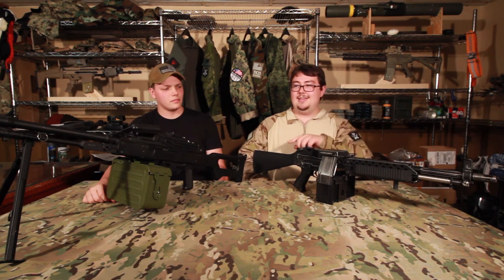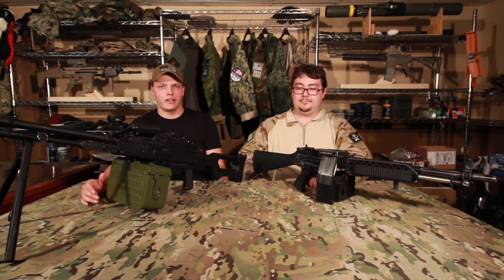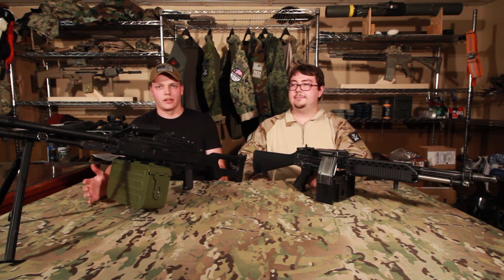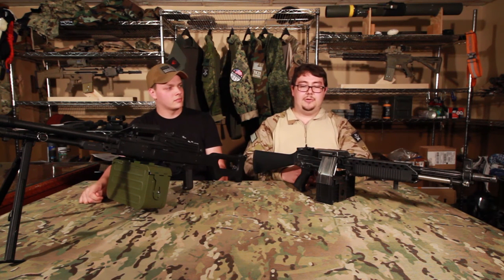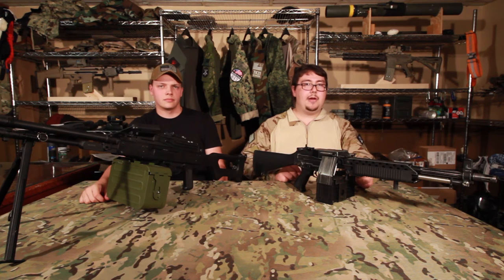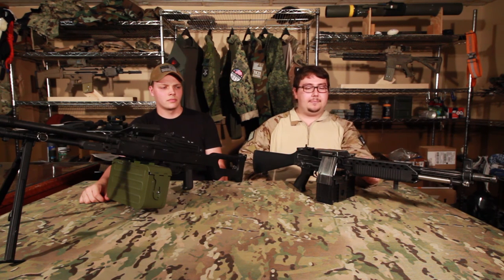Dave, if you were to take either one of these on the field, which one would you prefer all the way around? For an all-around weapon system, when I don't know exactly what I'm going to be doing, I would definitely use the Stoner. But if I know I'm going to be providing overwatch, or if we're going to be in a sustained heavy firefight, I'd much prefer the ANK for the sustained rate of fire, larger ammo capacity, and longer range. Yeah, I definitely agree. I think the PKM might perform a bit better in terms of rate of fire and might be more intimidating, but overall if you want sustained fire, the PKM might be better for outdoor games.